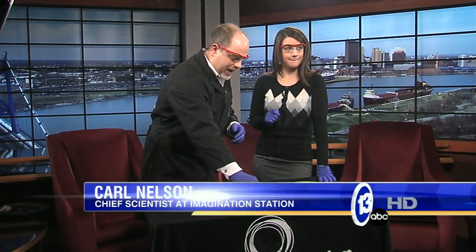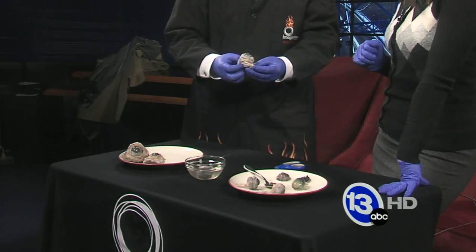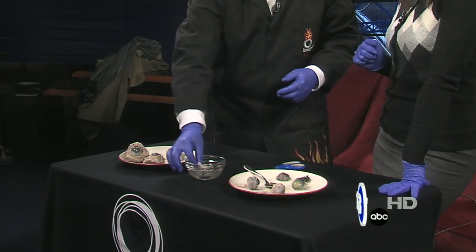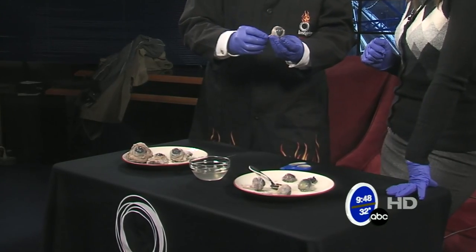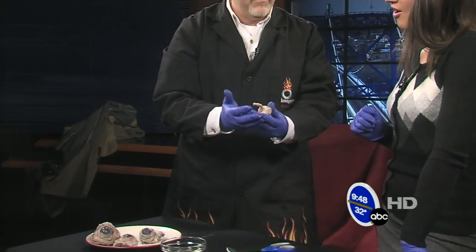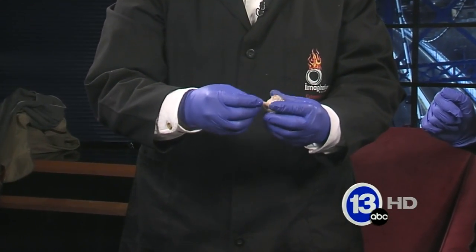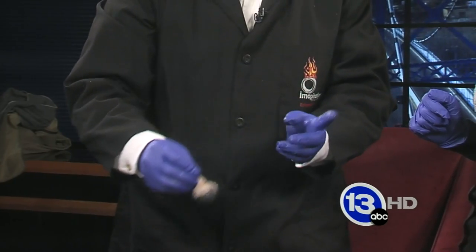So I brought in some cow eyes today. This is what a cow eye sort of comes with — lots of connective tissue here. Earlier I removed some of that tissue and we get down to just the eye itself with the optic nerve. This is basically the cable that sends information to your brain.